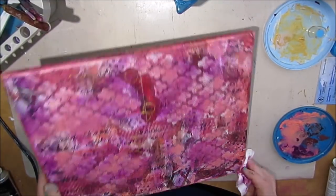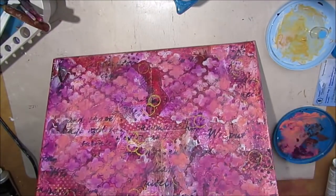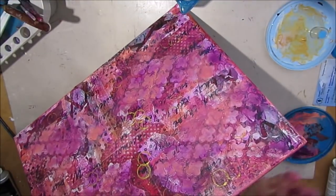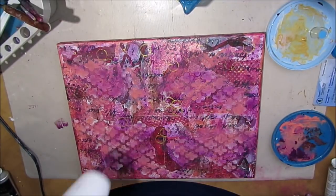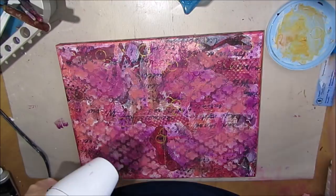I'm removing some paint with the baby wipe, just going back and forth. Making sure I've got color on the sides, and giving this some dry time.